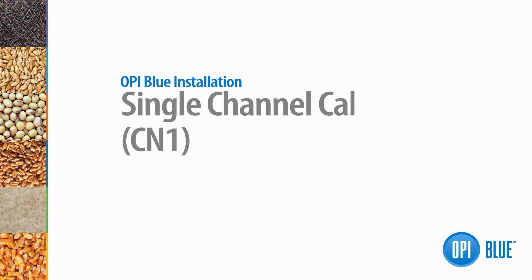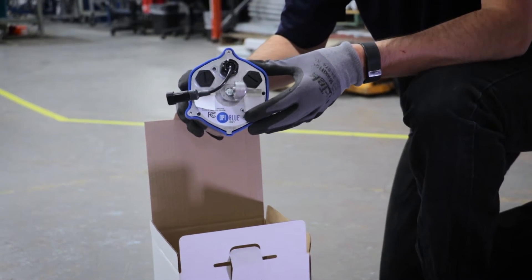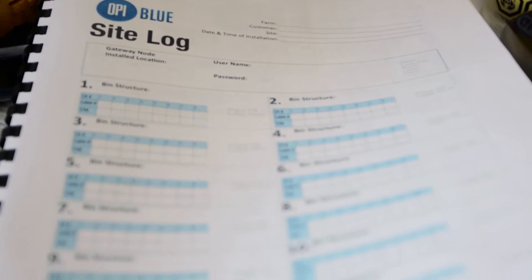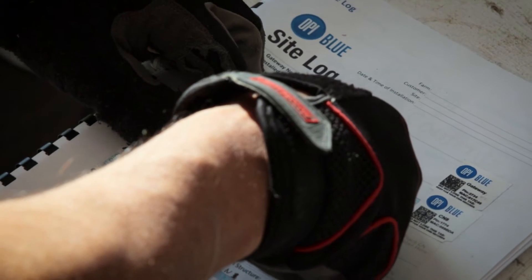You're now ready to install your cable node. On the bottom of all cable nodes, there are two tab stickers that contain the MAC address and PIN number for each of these units. You'll need to remove these stickers from the units and attach them to the site log contained in the last page in the user guide and install manual.